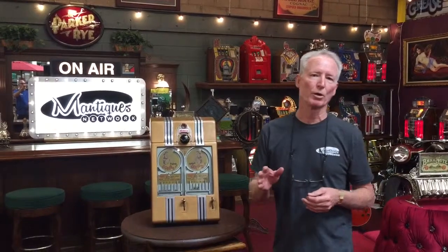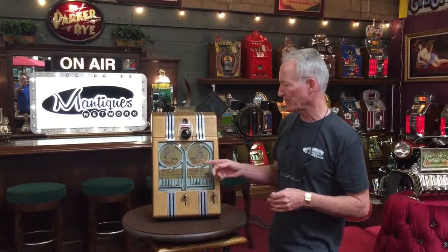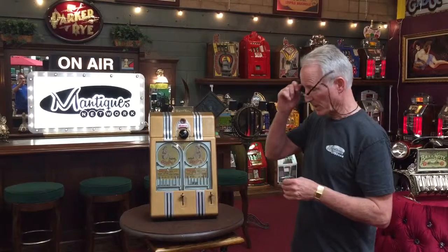Hey folks, how are you doing today? So what we have here up for sale today is a 1947 Duval Oompa — that's the name of this game. They made it in a couple of versions. They did make one which was a poker game. This one happens to be the pretty girl game, which is actually a bit rare.